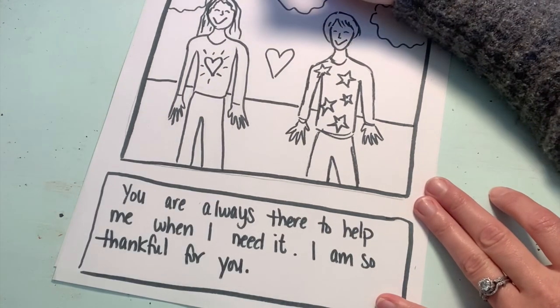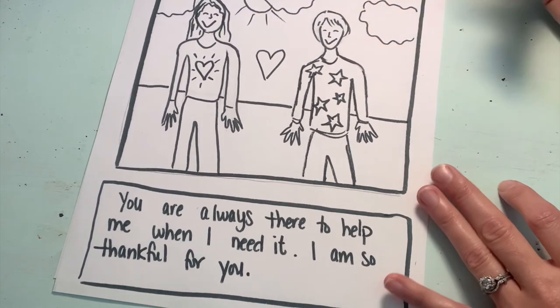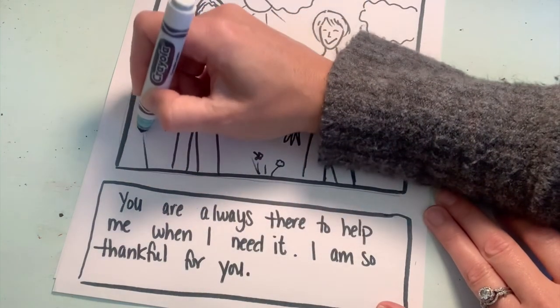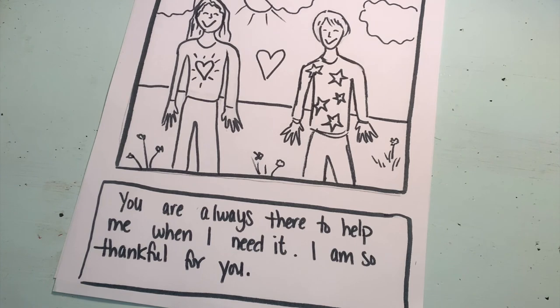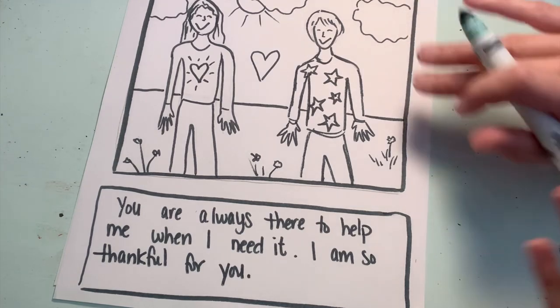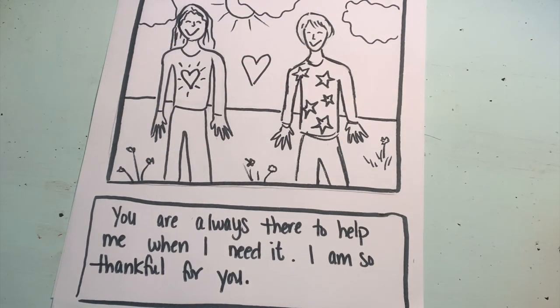You could add a sun peeking through clouds, some grass, or some flowers if you're outside — though you don't have to be outside. Decide where you are and create that background. Then the next step is color: think about how to make everything really pop. Layer colors to create your exact skin tone, just like we did last time with the crayons. Think about all the colors you'll need to make this picture come alive and stand out. Good luck, everyone!